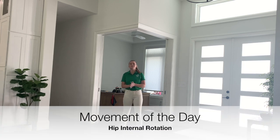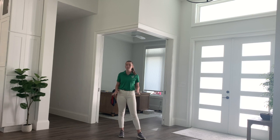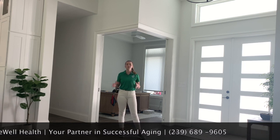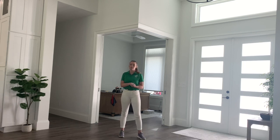Hi guys, it is time for our movement of the day, and our movement today is going to be hip internal rotation in a prone position. So prone position means that we're going to be lying on our stomach. This is really going to work on our range of motion and our flexibility for our muscles and our hips that work with internal rotation.